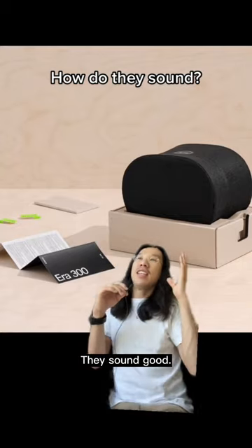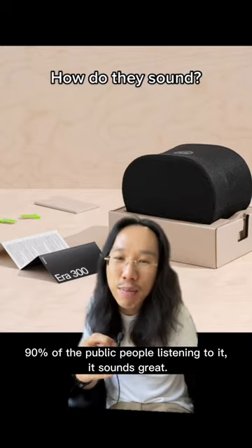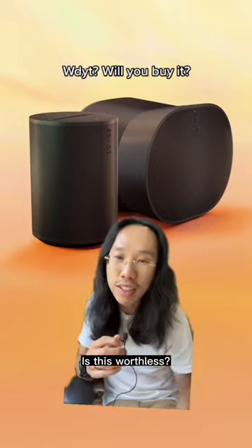Finally, how does it sound? They sound good. It does sound a little trapped inside, but for about 90% of the public, people listen to it and it sounds great. Are you interested? Do you care? Is this convenient? Does this do everything? Is this worthless? Let me know.